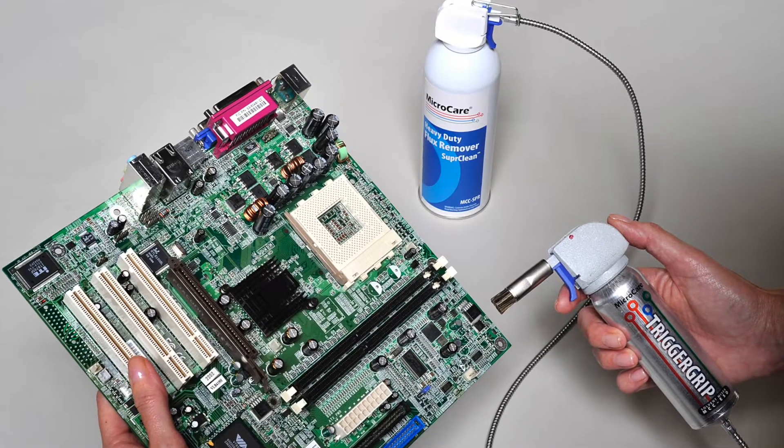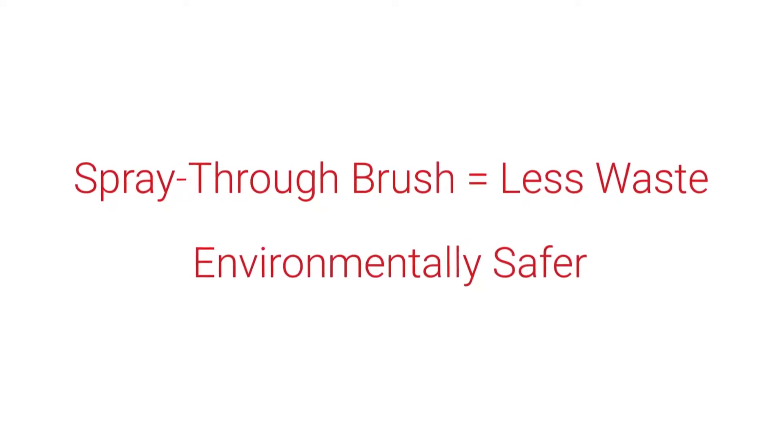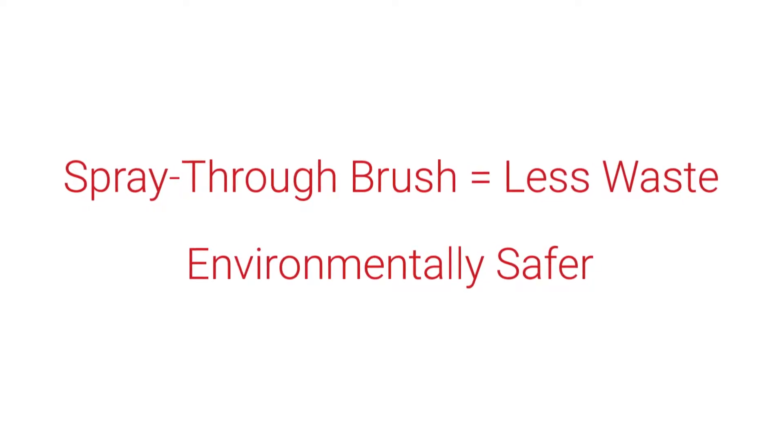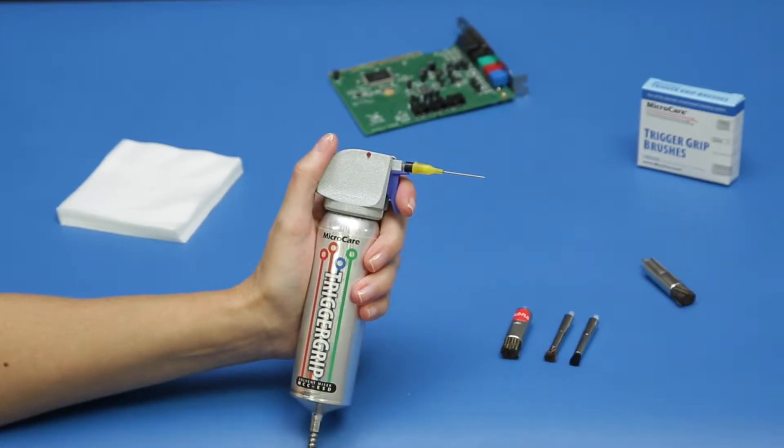The spray-through brush reduces spills and consumption, and the reduced emissions improve worker safety. The brushes are removable with three brush options and one spray-through syringe.